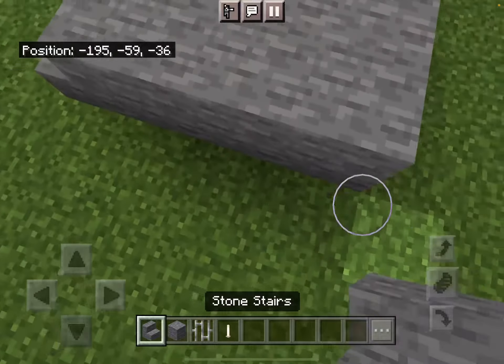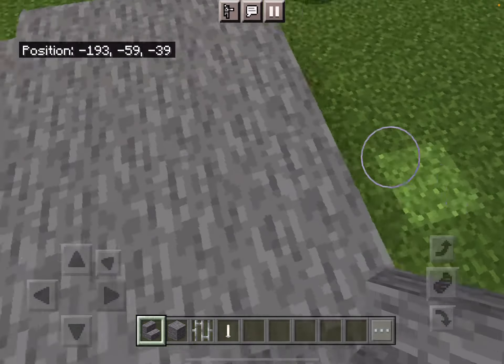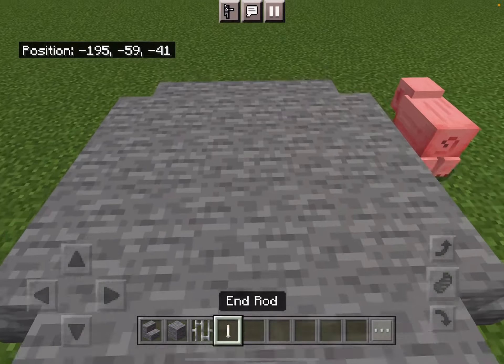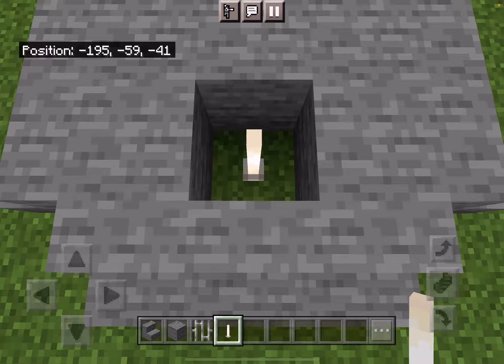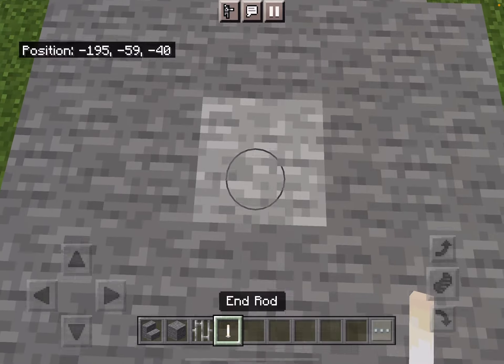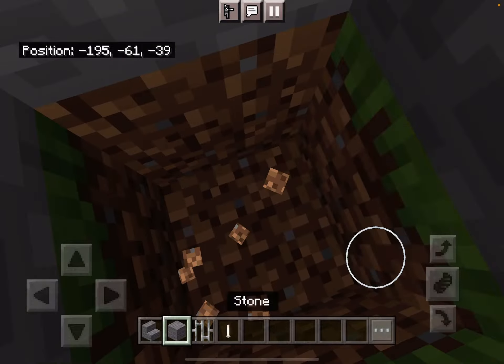Put stairs on each side of the stone blocks. Then, get this end rod. And then you can put it in the middle, you can put it wherever you want, and then dig down two blocks.